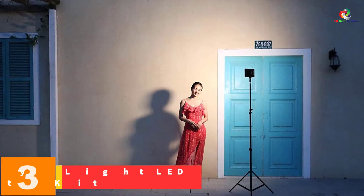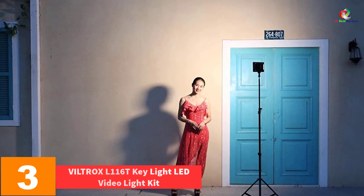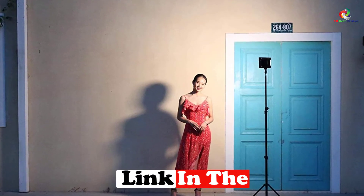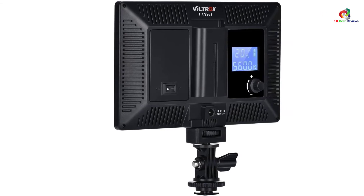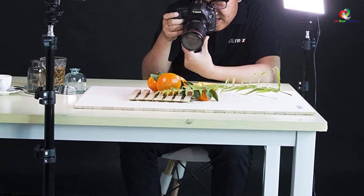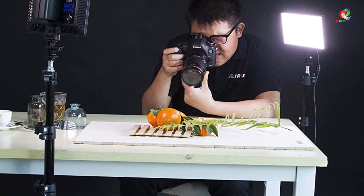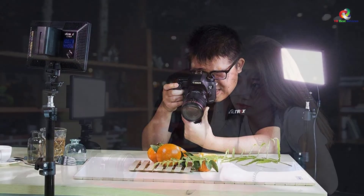At number 3, we have the VILTROX L116T Keylight LED Video Light Kit. If you need a flexible lighting solution for your videos, you can consider purchasing the VILTROX L116T LED Video Light Kit. It's the ultimate light that uses exclusive power-saver LED bulbs. The light offers maximum flexibility with highly adjustable brightness settings from 20% to 100% and color temperature adjustments from 3,300 Kelvins to 5,600 Kelvins, meeting your professional video recording lighting needs. It's also easy to use with an adjustment switch on the side for changing color mode, temperature, and brightness.